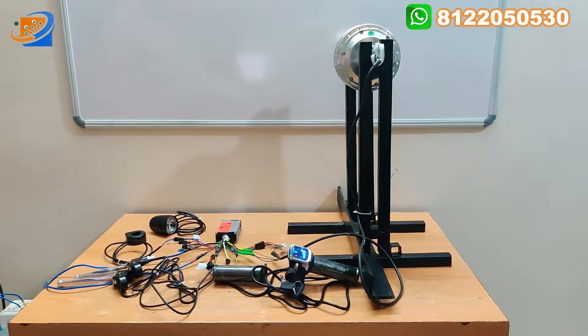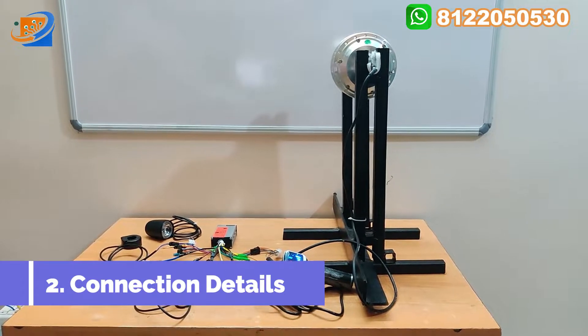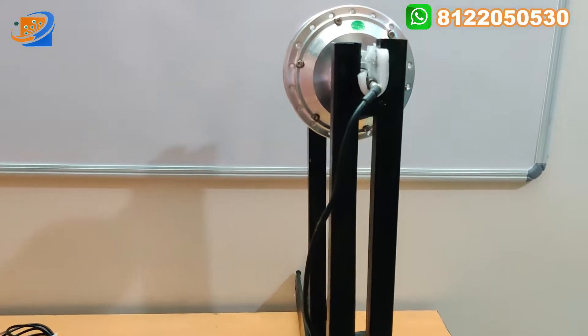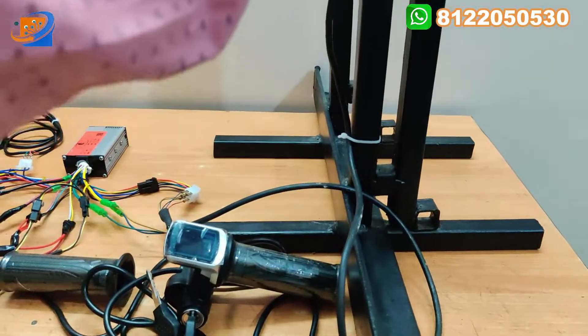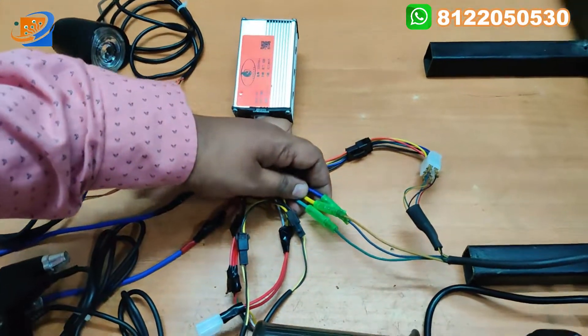Now let us move on to the second section - the connection video. Now I am turning off the power supply. From the motor, there is one wire coming - that black color wire - usually having two separate connections. One is for the motor connections.